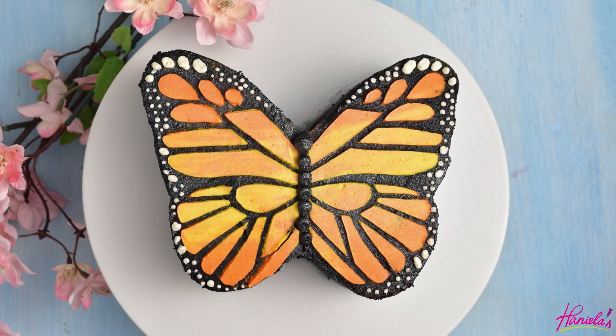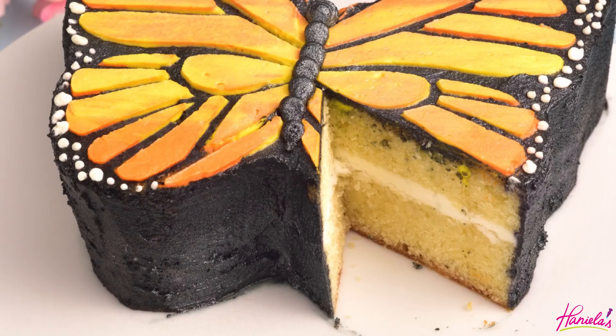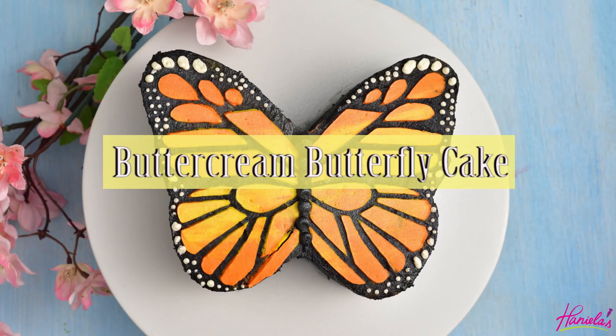Hi guys, it's Hany here. Welcome to my YouTube channel. In today's video we're going to make a buttercream butterfly cake. To make the cake layers I used my velvet vanilla pound cake, and to decorate we will be using Swiss buttercream. Let's get started.